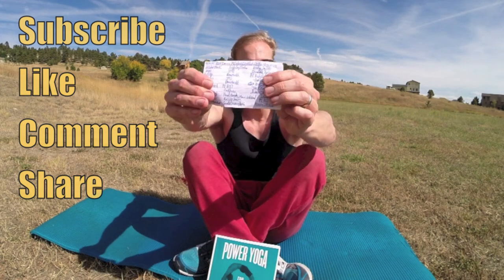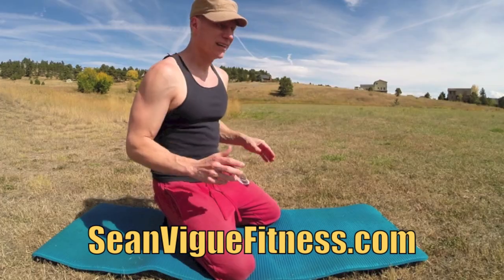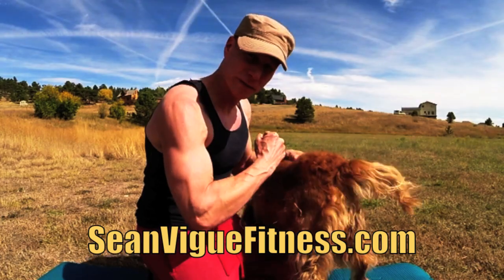Welcome to the best Pilates workout in the universe! Get yourself a mat, some comfortable clothes, and check out my new book 'Power Yoga for Athletes' wherever books are sold — Barnes & Noble or SeanVicFitness.com. Subscribe, like, comment, share, and always modify as needed. Make sure you don't have your dog walking on the mat. Arm flex!